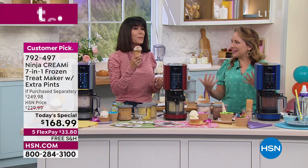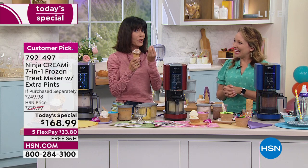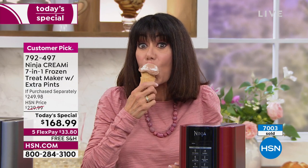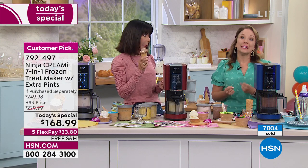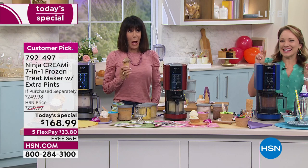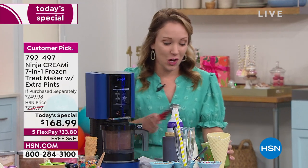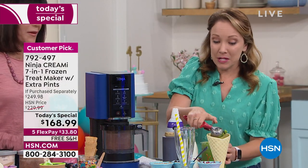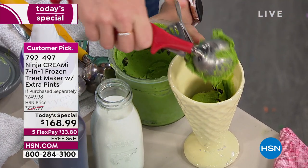This hazelnut gelato — does it remind you of Italy and the gelaterias? It's light but you get the richness of the flavors, not heavy at all. When you're using real ingredients you can really taste the difference. Now I've got a surprise: the sneaky mint chocolate chip. What makes it sneaky is that we made it green by adding spinach and peas.